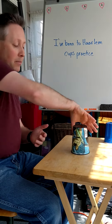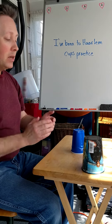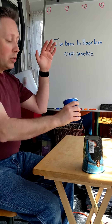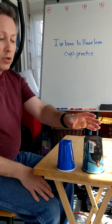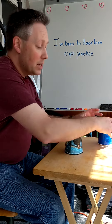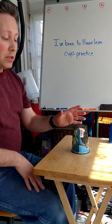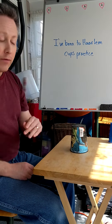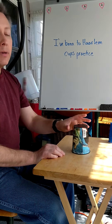Now the cup is in my right hand facing up. For phrase four, beat one: transfer it into my left hand facing down. Practice that motion — right hand up, left hand down, right hand up, left hand down. Once it's in the left hand facing down, take the now-empty right hand, reach over, and set the cup down on the table or floor — like you're passing it to a partner. Then in the next beat, slide your new cup up and you're ready to go.